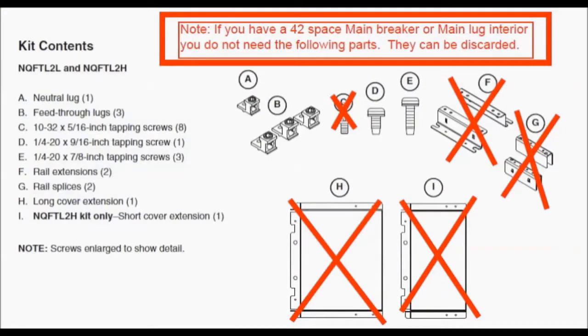It's important to note that if you have a 42 space panel board — main breaker or main lug — you will not need the two rail extensions, the two rail splices, the eight small silver screws to attach those together, nor will you need the cover extension provided. All of these parts can be discarded at this time.